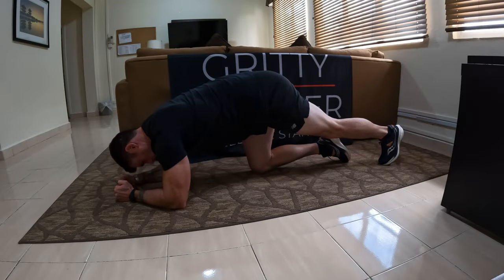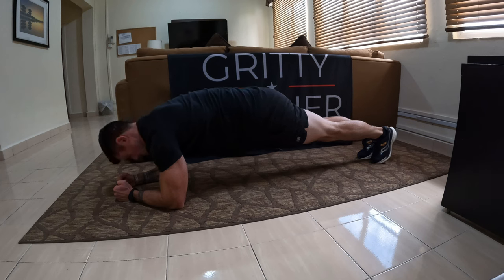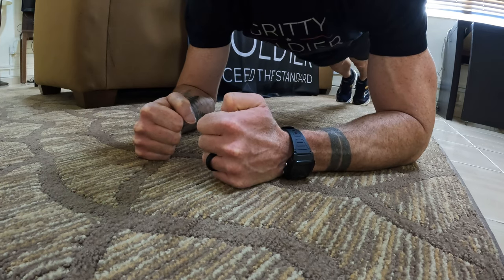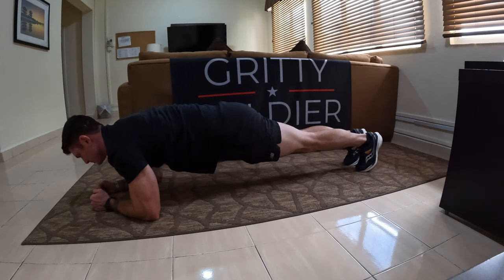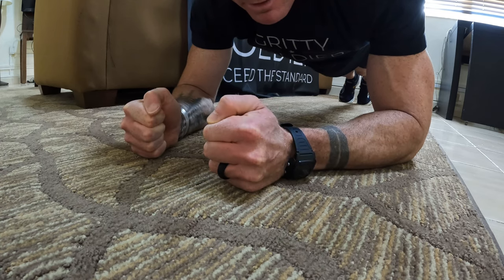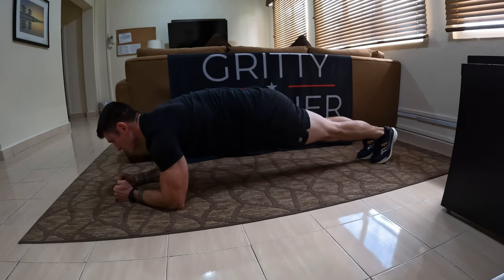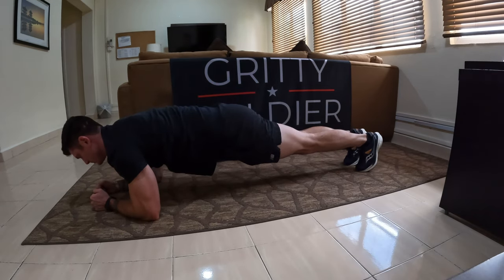Execution: on the command 'get set,' the soldier lifts both knees off the ground and moves the hips into a straight line with the legs, shoulders, head, and eyes focused on the ground, similar to the front leaning rest. The soldier's feet may be up to the grader's boot width apart. Elbows are aligned with the shoulders together with the forearms forming a triangle. Ankles are flexed with the bottom of the toes on the ground. The soldier maintains his or her body in straight alignment from the head to the ankles. The fingers on the left hand may not be interlocked, interlaced, or touching with the fingers on the right hand. Hands no more than a boot width apart.